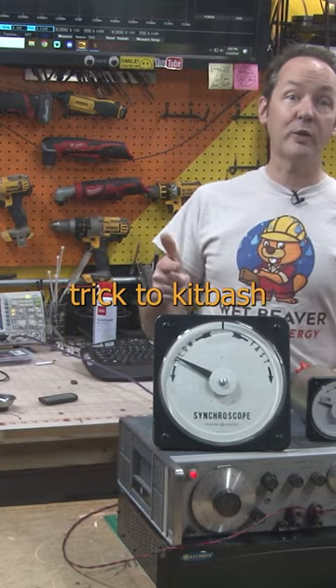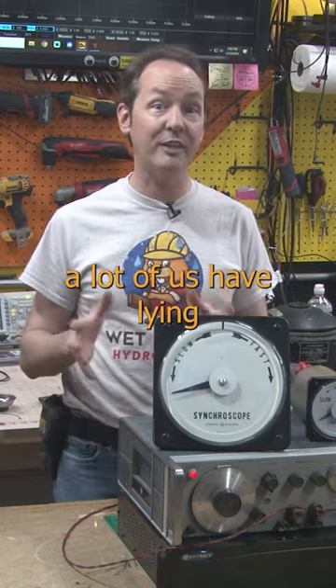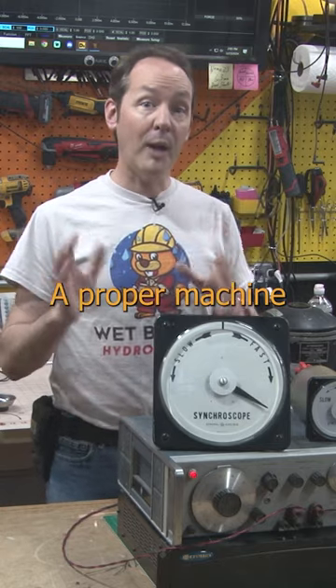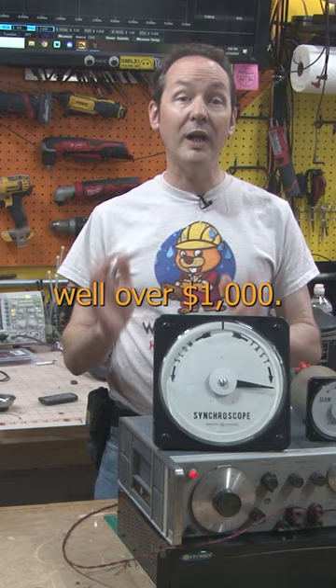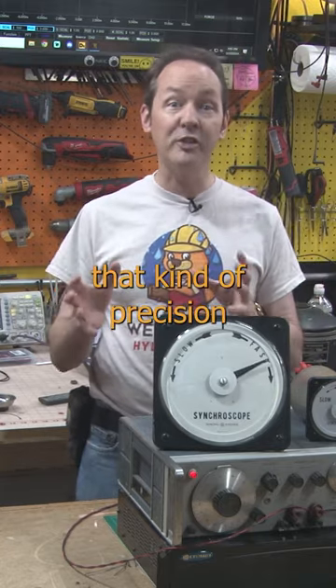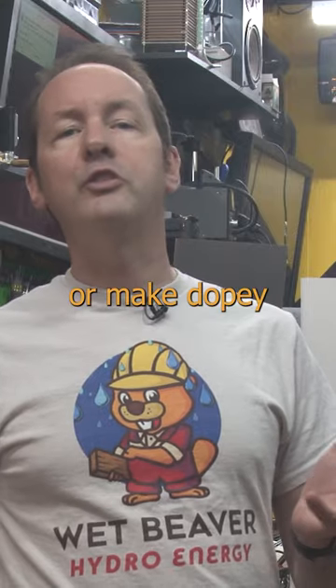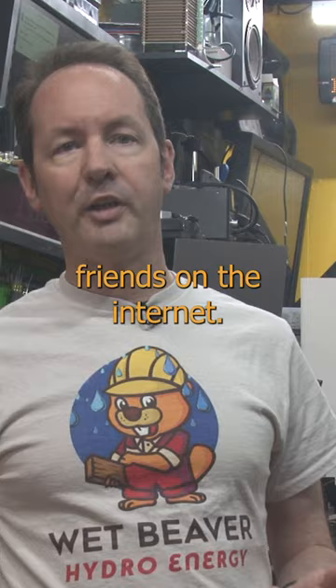Want to see something cool? Here's a cool trick to kitbash a high voltage variable frequency power supply from things a lot of us have laying around the house. A proper machine to do this costs well over a thousand dollars, but often you don't need that kind of precision and repeatability. You just need a quick hack to test something or make dopey YouTube videos for your invisible friends on the internet.